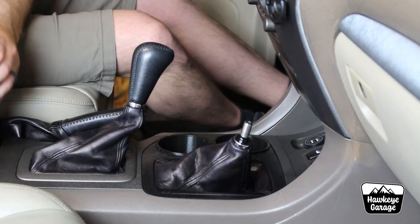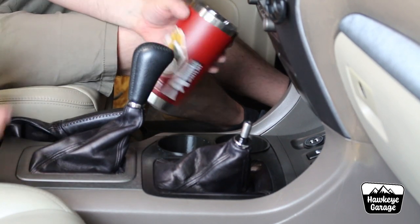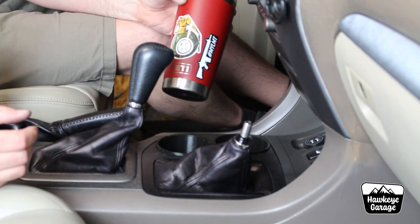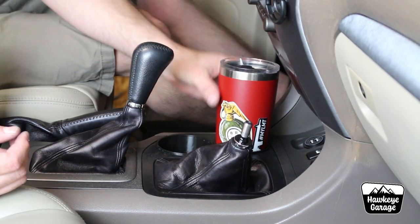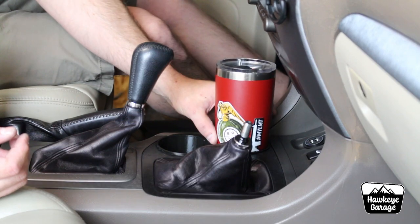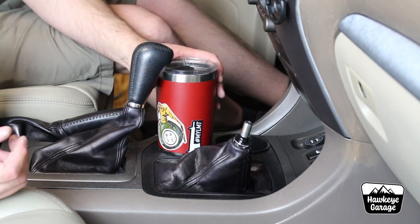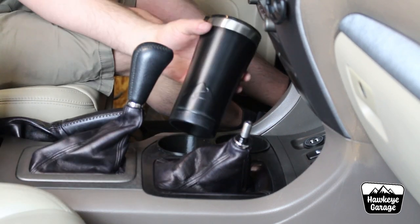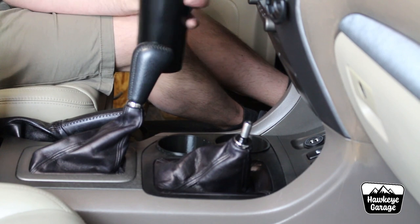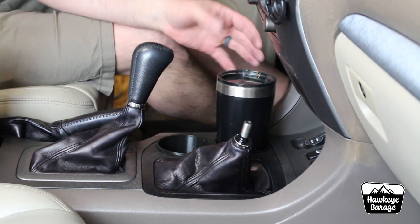I've grabbed some other pretty common stuff here. This is a Yeti — the smaller tumbler, 16 or 18 ounce. These do not go all the way down; it gets a little bit too fat. So it goes about an inch and a half in there, but it is in there and it's secure. Here is also the smaller Ozark Trail — goes in there perfectly fine, does awesome.